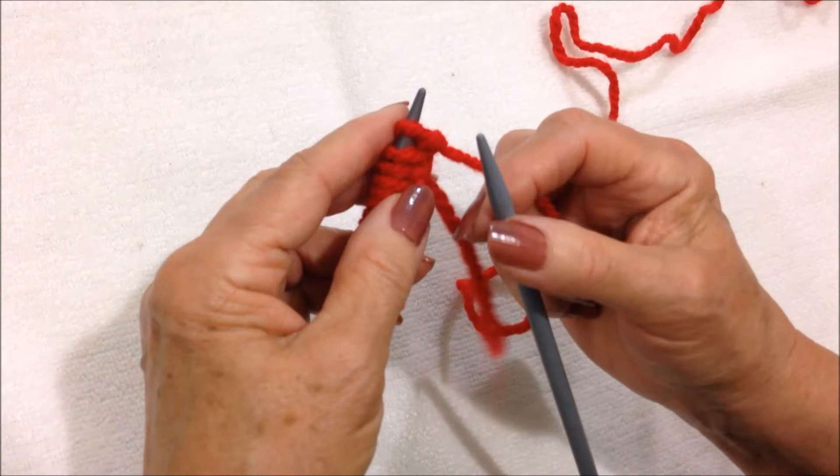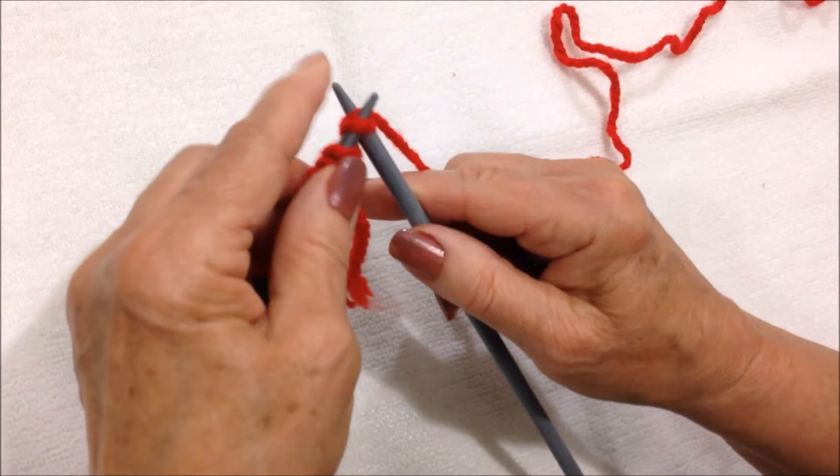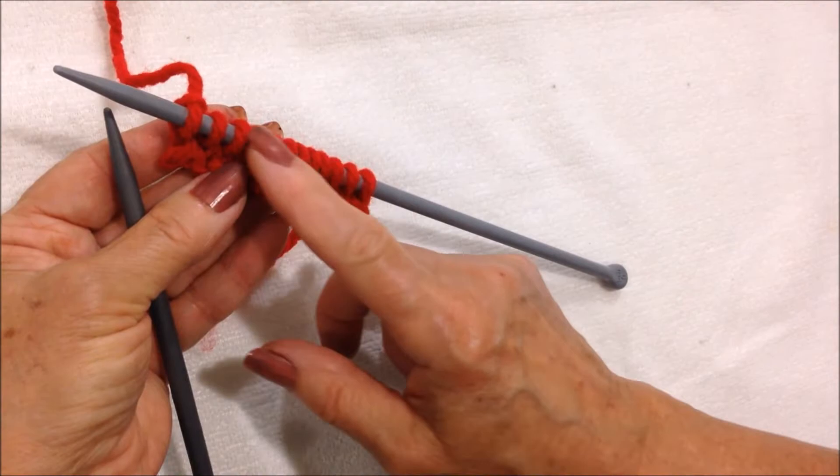I'm going to work in stockinette stitch, so that means knit one row, purl one row. I'm going to begin by knitting one row — knit all the way across the row.